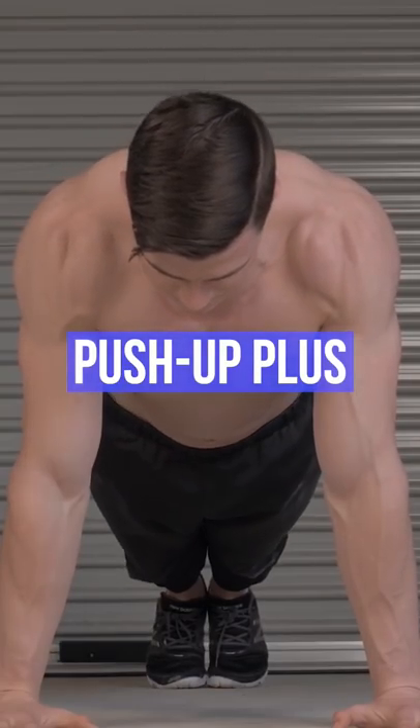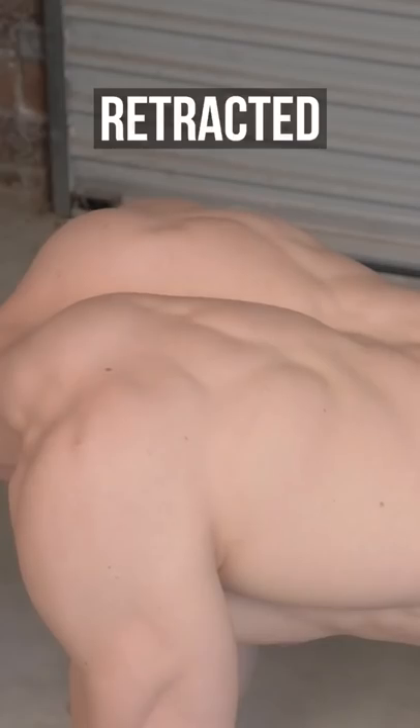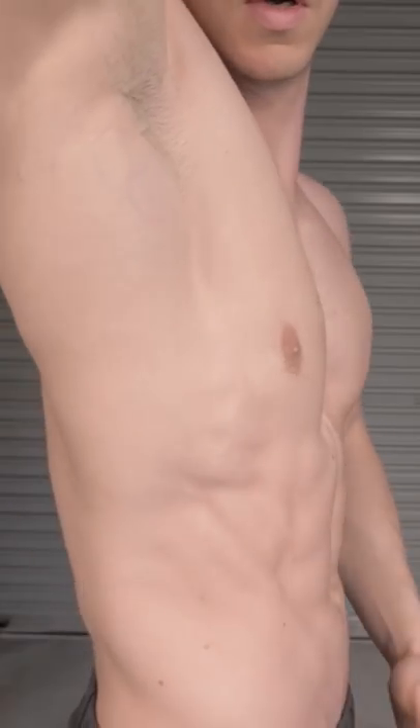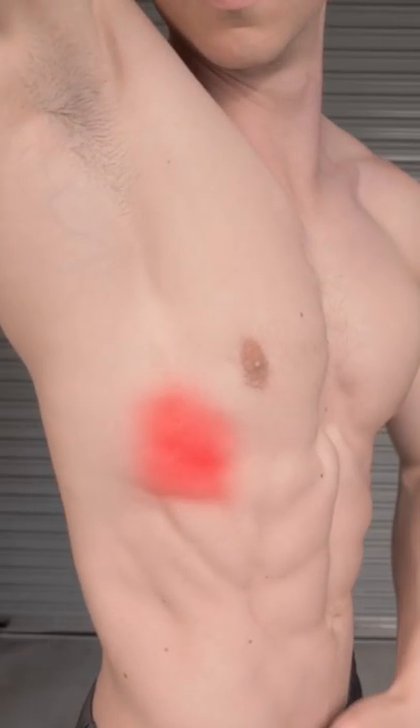Fix scapular winging — a stronger serratus anterior helps. The push-up plus increases scapular stability. Move smoothly from retracted to protracted shoulders. You should feel the rib cage muscles working.